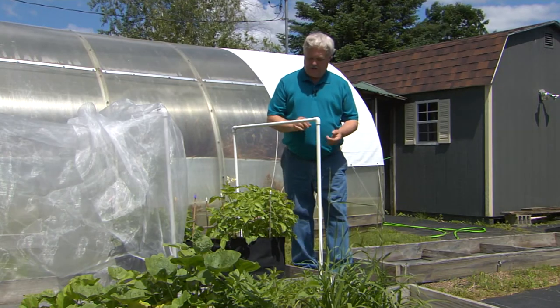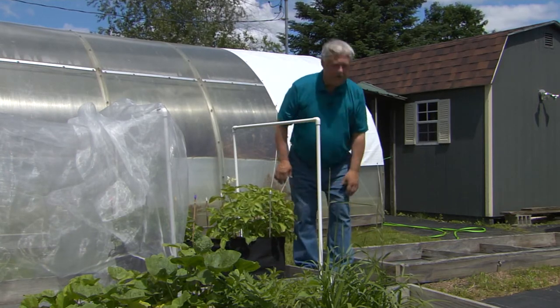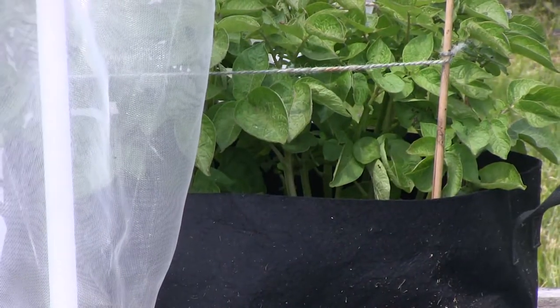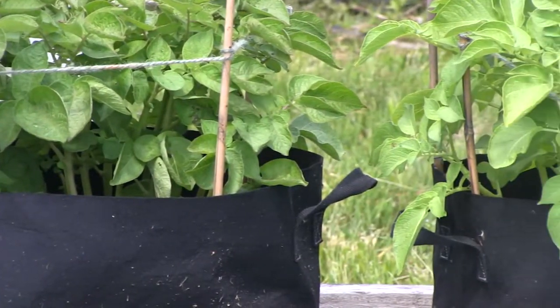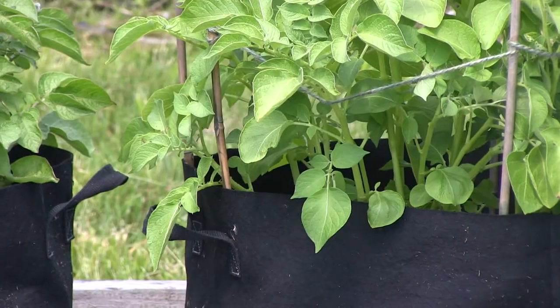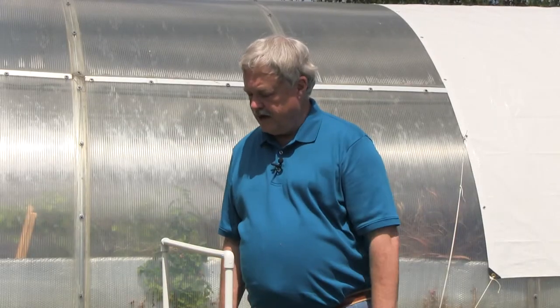When they sprout after two or three weeks and start growing and get up to about six inches or about the top of the rim of the bag, then you add another third of soil, cover and fill it more in so they're mostly covered, and then they'll grow up. This is about six weeks of growth. I like to plant in the first part of May and should have potatoes starting in about the middle of July — so maybe about 10 weeks. I've also planted at the end of June and had potatoes by the end of summer or early fall, so you can space them out.